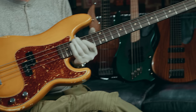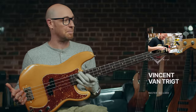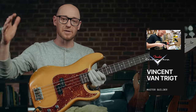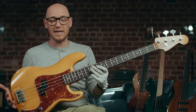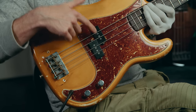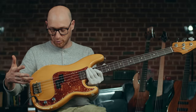Now, this one here — you might be wondering what type it is. This is actually a Fender master-built custom shop bass by Vincent Van Trigd, who is one of the top builders over at the Fender custom shop. This is the precision bass, and it is a workhorse. It's really, really basic. You've got one pickup — or it looks like two pickups, but it's actually just a split pickup acting as one.